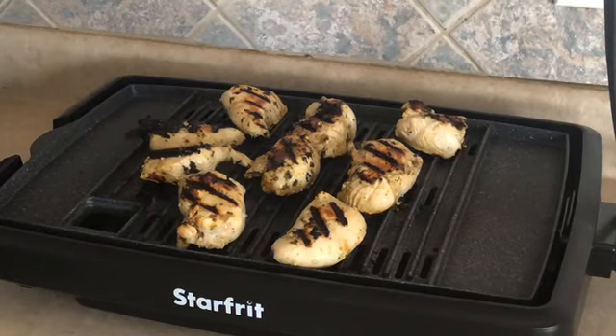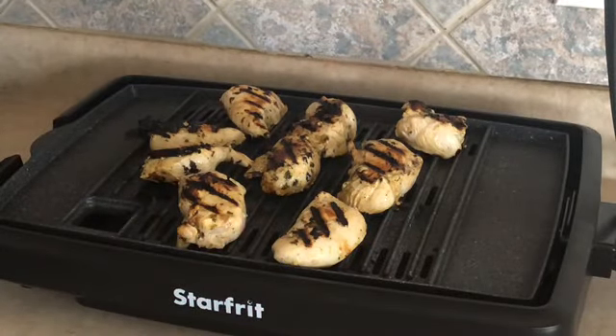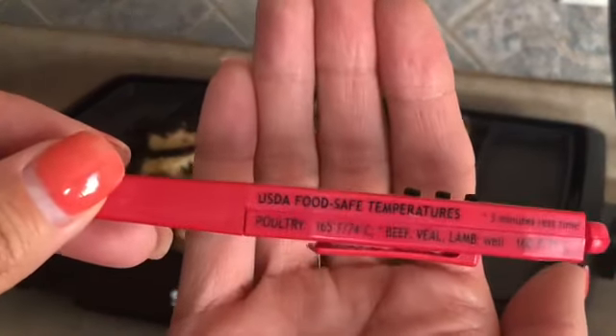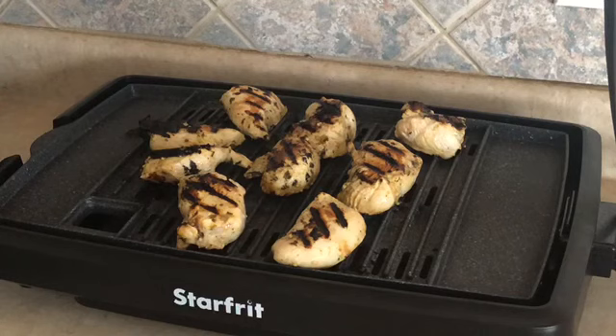We're going to give it a couple more minutes and then check the internal temperature. I have my thermometer here — for chicken, it should be at 165 degrees internal temperature at a minimum. I really like this thermometer; it has the food safe temperatures right on it. I may have asked Alexa what the temperature was before I noticed it was on the thermometer — she's always handy in the kitchen because she can tell you things really quick without you having to Google them.